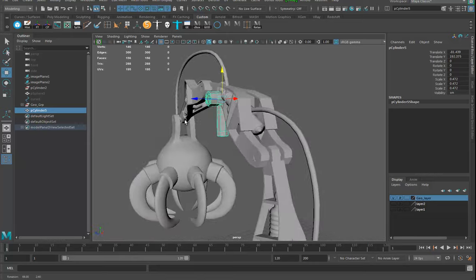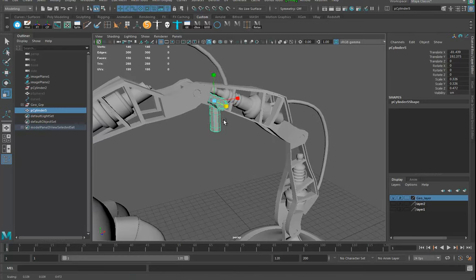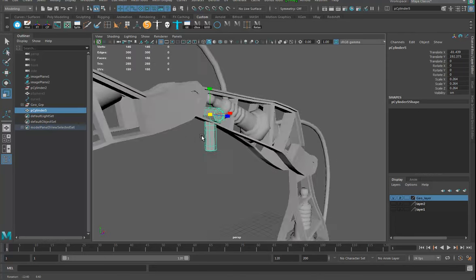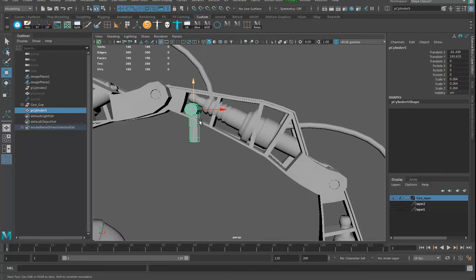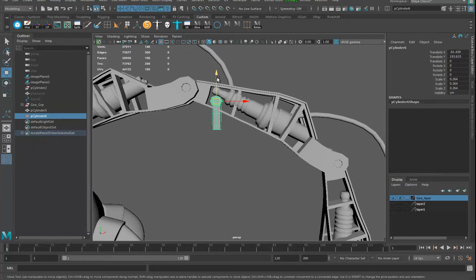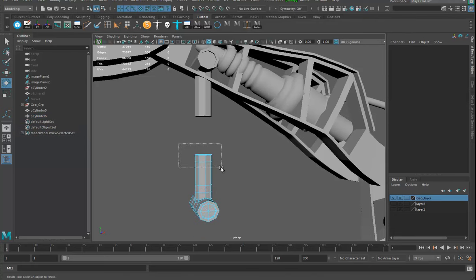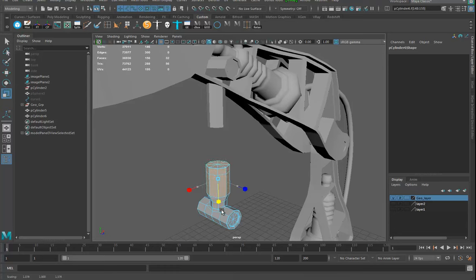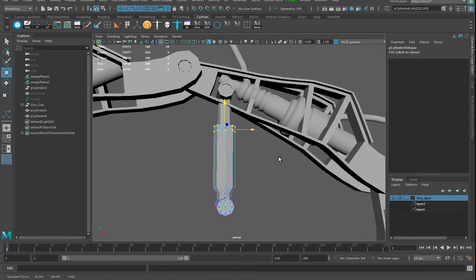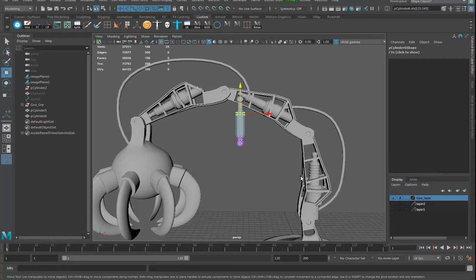I could just plop it in, make it smaller, and make it look like it's part of this. Let me scale it this way. I might cut a shape out or something. Then I'll make a duplicate, bring it down here, hold down J — you might come up with a million different ways of doing this. I'll grab these faces, grab the scale tool, and make these bigger. That should be longer so this part here kind of touches over here someplace.